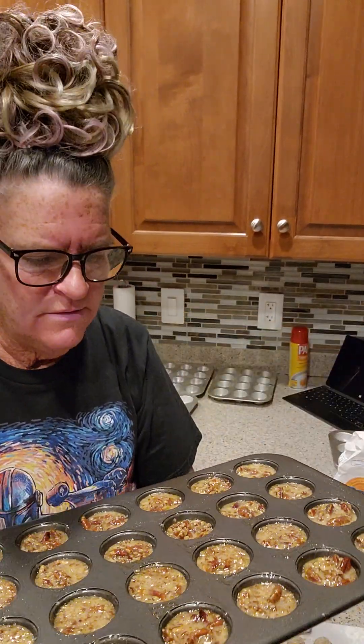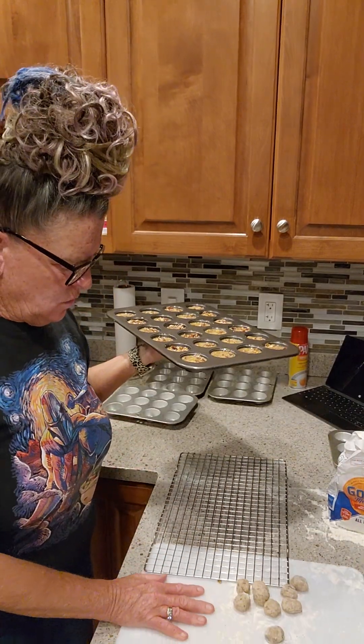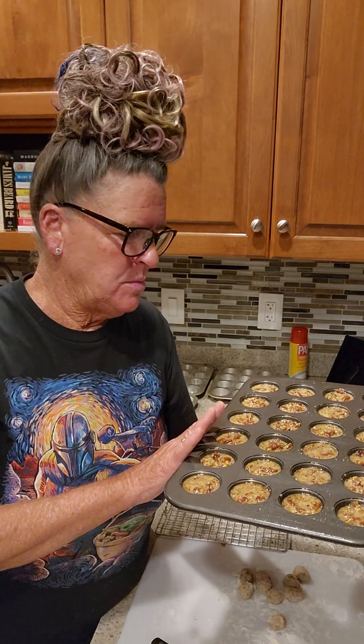The tartlets are ready and going in the oven. While they're baking I'll continue rolling out the remaining tart shells, put those in the other pans, pre-bake them for three minutes each, then fill those with the pie filling and bake them for the appropriate time I've determined from the first batch.